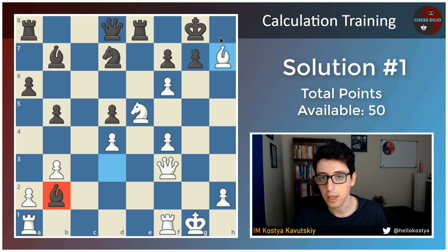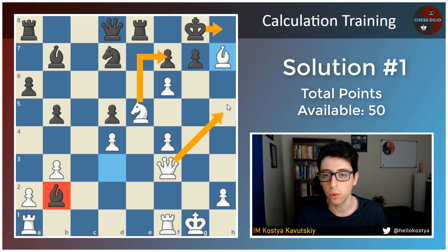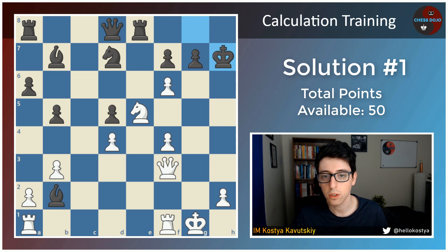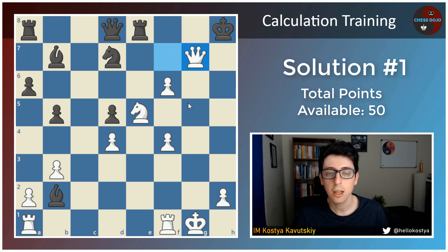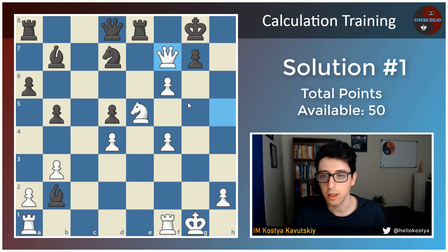Number one, if you saw that king h8, you have either knight takes f7 or queen h5 — you get one point for this. And after king takes h7, if you saw the mate with queen h5 check, king g8, queen takes f7, king f8, and queen takes g7, you get a bonus point for this as well.